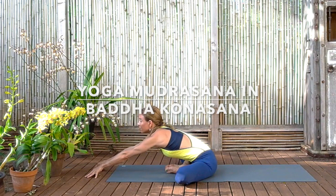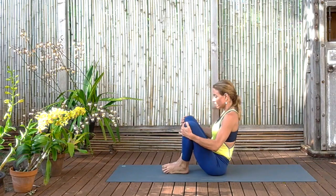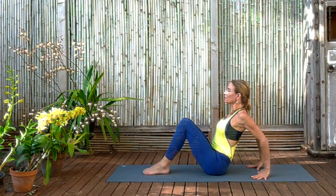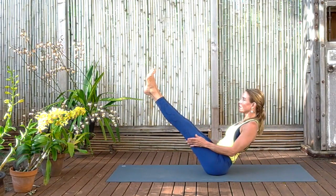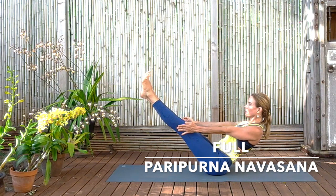And now bringing the knees back up and coming for another round of this kind of work. So bringing the hands behind, fingertips facing forward, lean back, and straighten the legs straight up. And now stretch the arms, coming straight into the full pose — Paripurna Navasana. Then push through the balls of the feet, spread the toes, charge the legs, charge the arms. Feel your firmness.